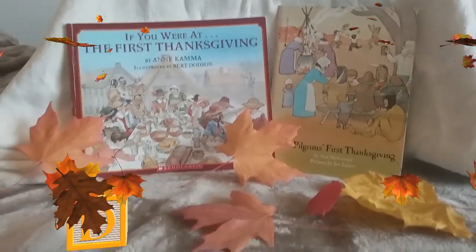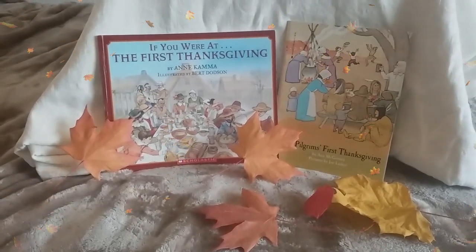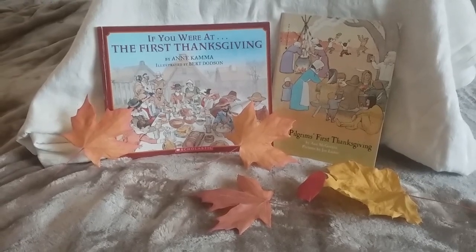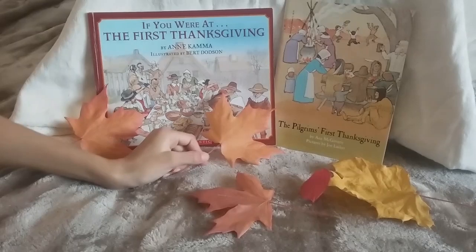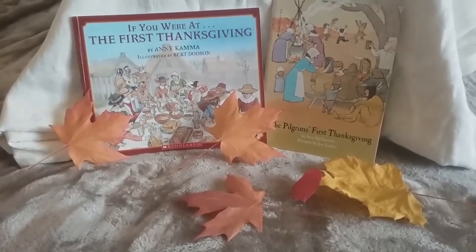Hi guys, welcome to Discover Zone. Today we have two really fun Thanksgiving crafts to go along with these two books, or any other books for that matter. The first book is If You Were At The First Thanksgiving by Ann Kama, and The Pilgrim's First Thanksgiving by Ann McGovern. These are really great books.